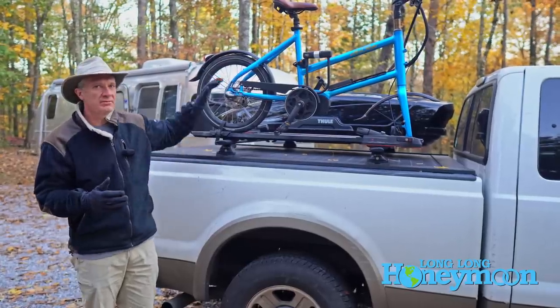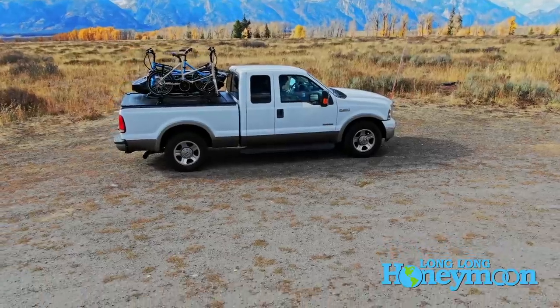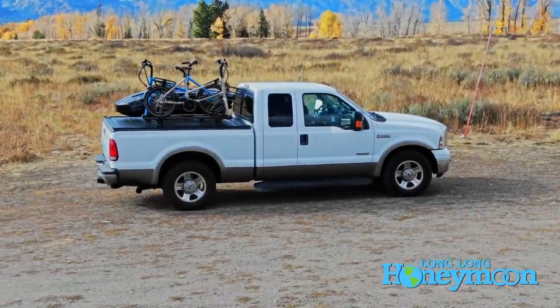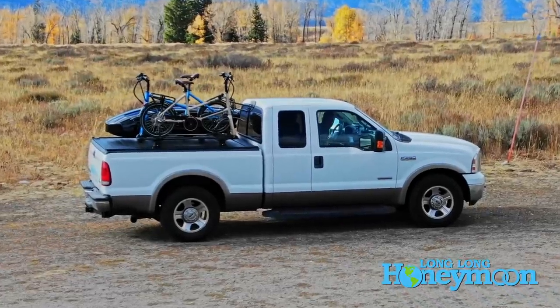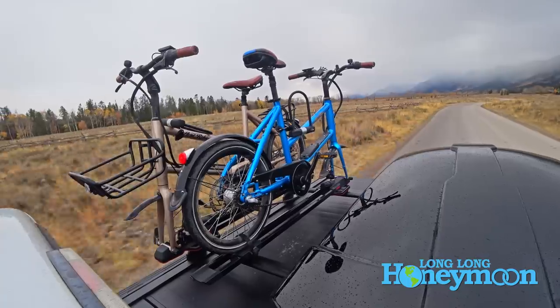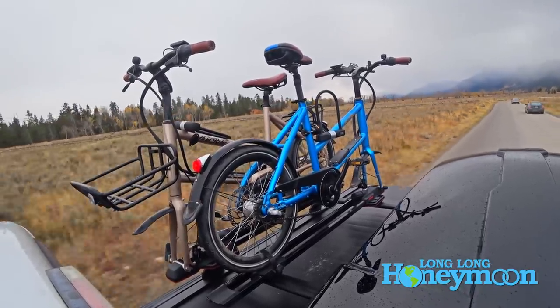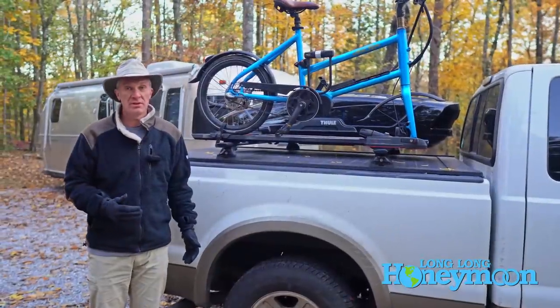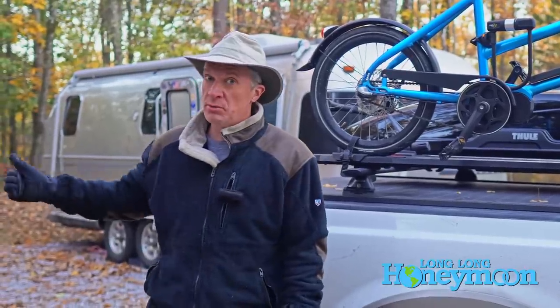We've been carrying a couple of e-bikes with us on the road, carrying them above the bed of our pickup truck Seymour. In this video I want to talk about the issues you confront when trying to carry bicycles — especially electric bicycles — on the road if you have a towable RV.